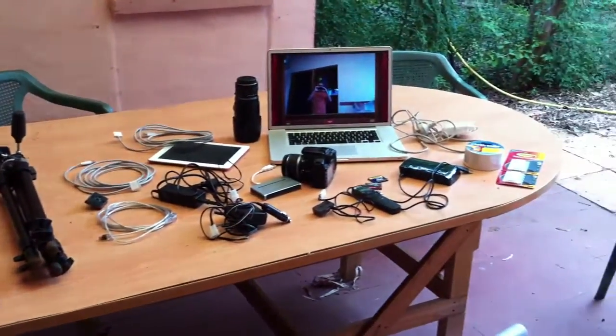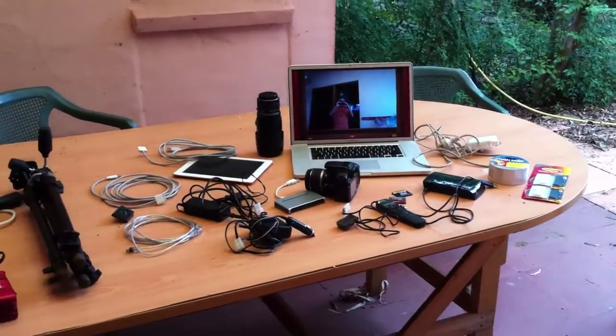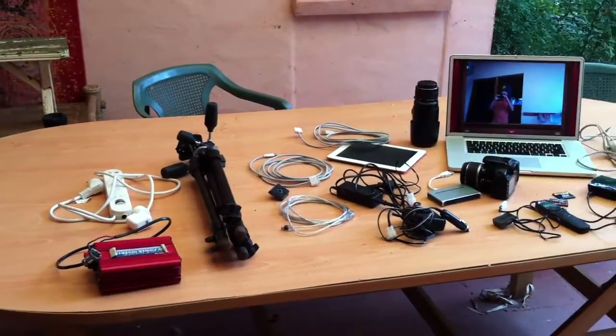So here we are. I'm just getting ready to set off on the adventure on Tuesday, and I thought you might be interested in some of the tech that's required.